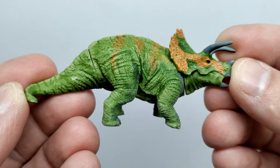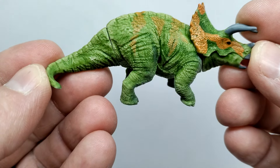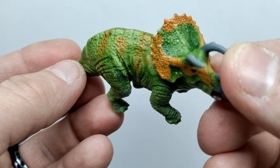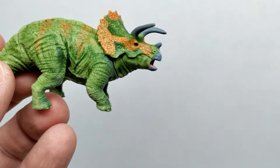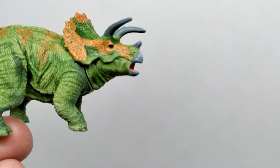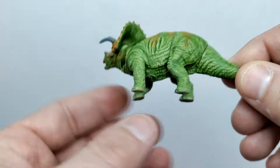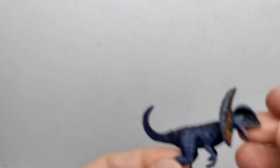The Triceratops has a very interesting color scheme — lighter and darker variations of greens with darker green applied in a wash-like fashion, and then some orange patterning through the body. You can see the orange run up and over the top of the frill, though it disconnects briefly. The orange also runs up through the eye toward the snout. Gray for the horns, gray for the beak, pink for the inside of the mouth, and a black tone for the eye. An absolutely awesome looking Triceratops.